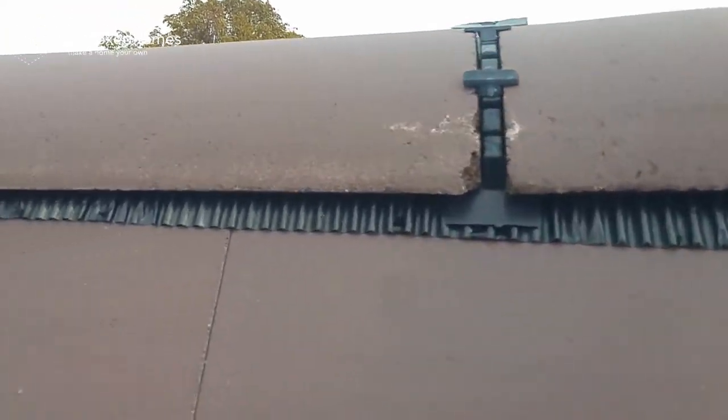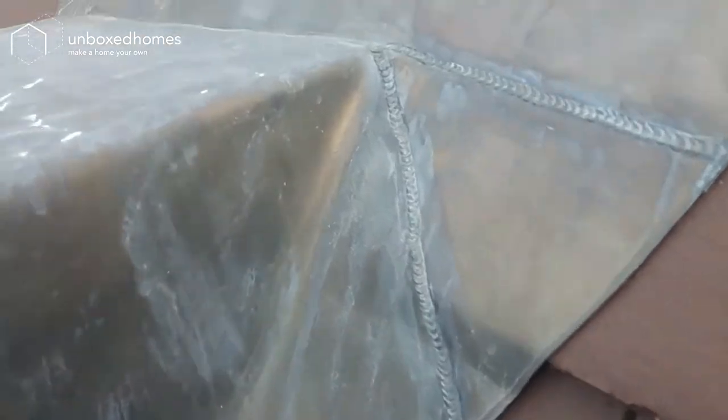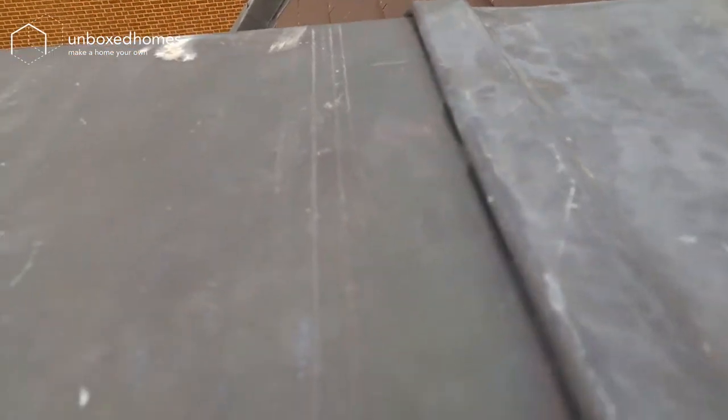Here's some good lead work. You can see it's been effectively bashed into position and it's nicely dressed in. This is a lead joint or lap to effectively ensure that water doesn't go underneath — it kind of wraps itself around.